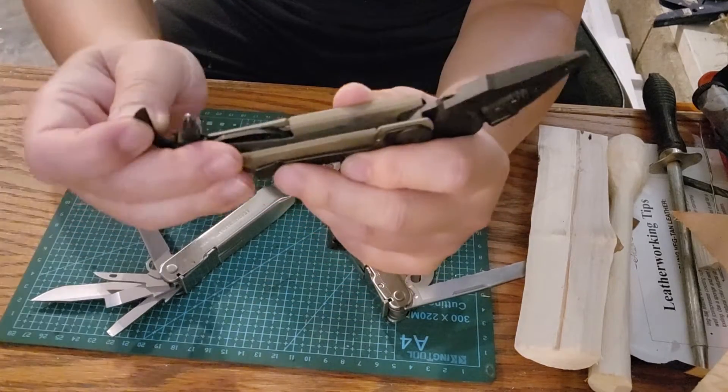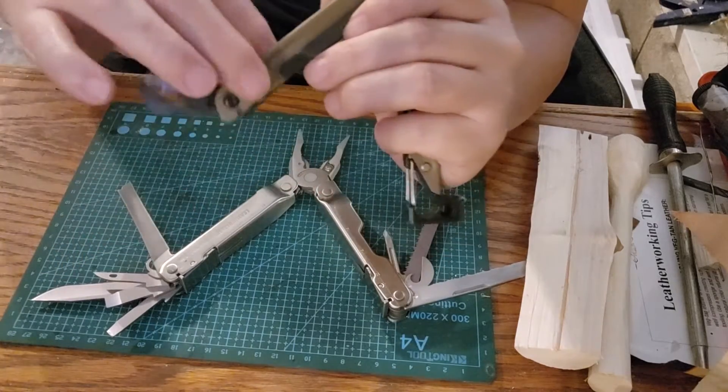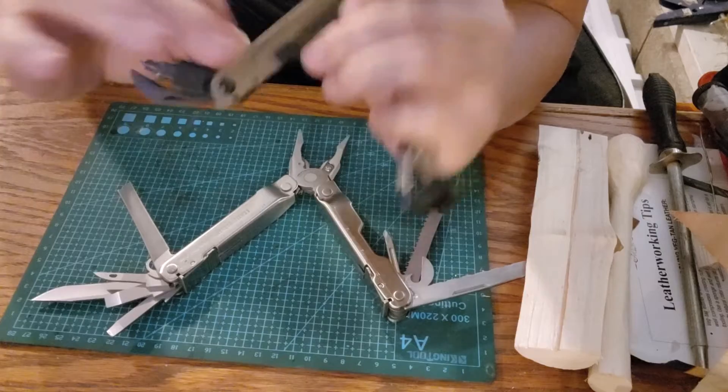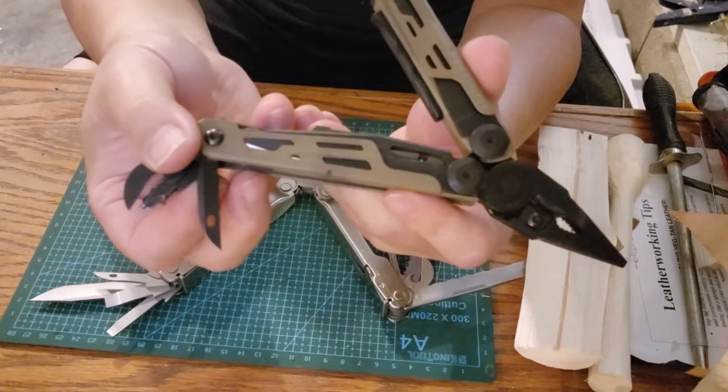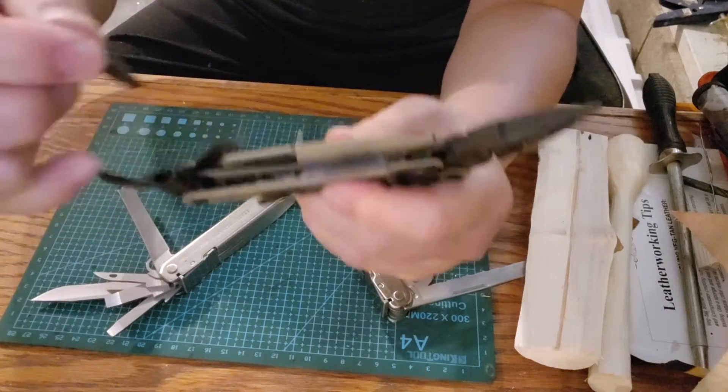Going inside the Signal, there is a reamer and a bit exchanger tool socket. It also has a can opener. That's pretty much all of the tools on the Leatherman Signal.